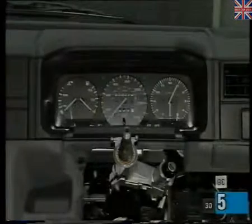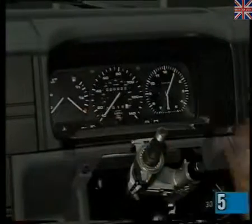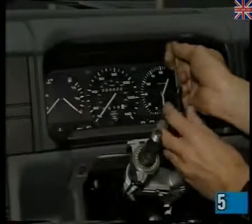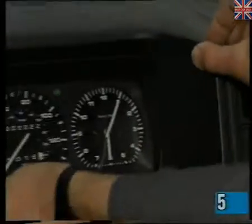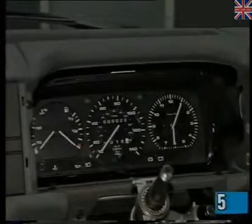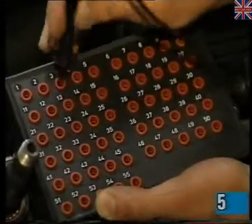To remove the instrument panel, it's first necessary to remove the steering wheel and column switches. Next, take out the two retaining screws and pull the instrument surround forward. The instrument panel itself is secured by two Phillips screws, and the speedometer cable is held in place by a plastic clip. The instrument panel can be checked by using the VAG 1598 test box and adapter 1598-8 in conjunction with the multimeter and electrical system manual.